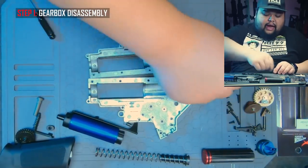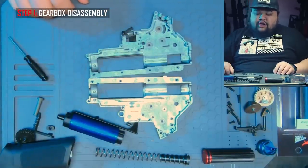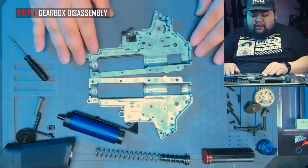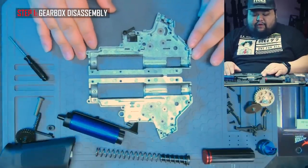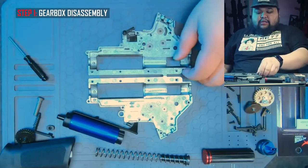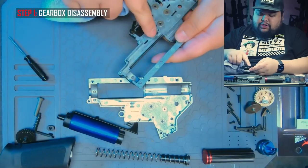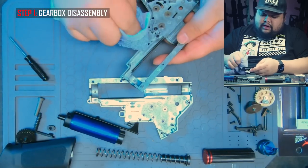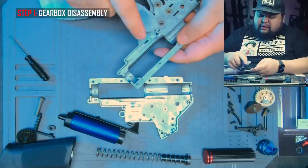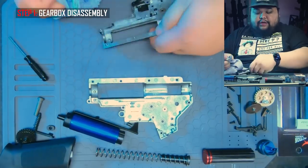From here, just to clean it up, I like to remove all the excess grease from the gearbox. You could go into detail and completely strip the gearbox and use degreaser, however I'm going to do that later off camera because it is very time consuming and not really necessary. So I'm just going to use this clean towel to wipe off all the excess grease — get the tappet plate rail section, wipe off the excess grease off the gearbox walls.